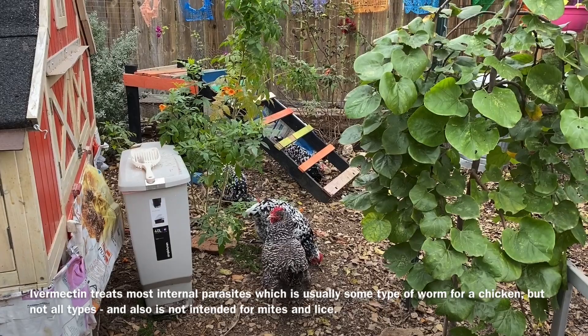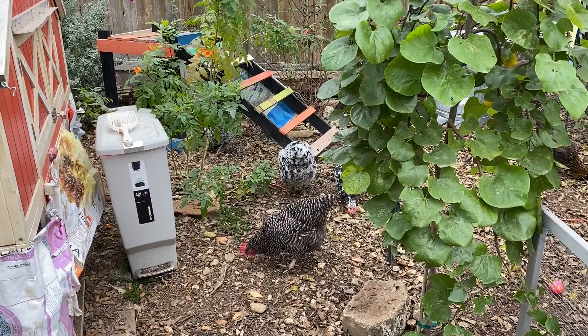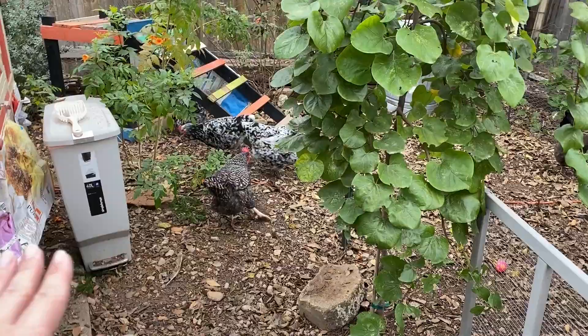This is for when you find worms, you suspect that your chickens have worms, or you see worms in the droppings. Or if you're like me, the change of seasons — like now here in South Texas when it's starting to get really cold, or when it starts getting really warm — or when you integrate new birds, I deworm preventatively, meaning I didn't see any worms but I'm doing it anyway twice a year.